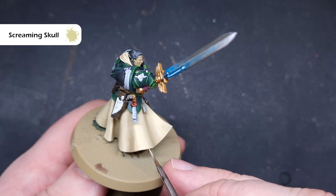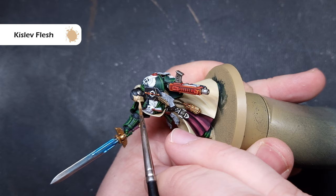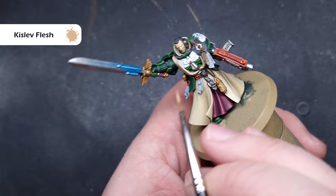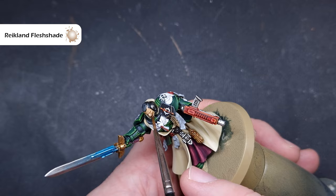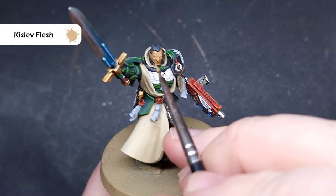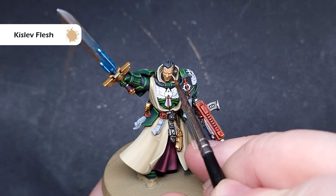To paint Azrael's face, first base the whole thing using Kislev Flesh — make sure the paint isn't too thick; it should cover in one coat, but apply a second if needed. Next, wash the face area using Reikland Fleshshade — you don't want this to flood the area, just a little on your brush so it pulls into those recesses. Azrael's face has lots of surgical marks fitting his lore of having just crossed the Rubicon Primaris and gone straight into battle — make sure you pick them up with the recess shade.